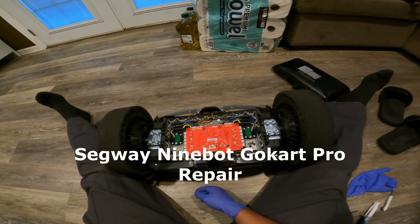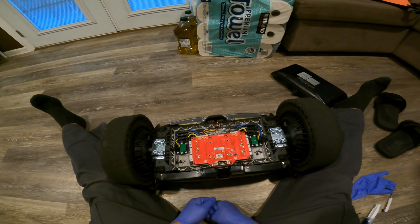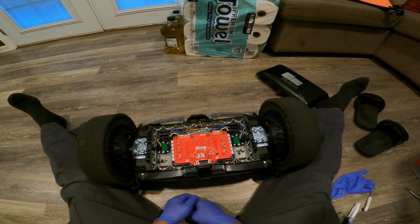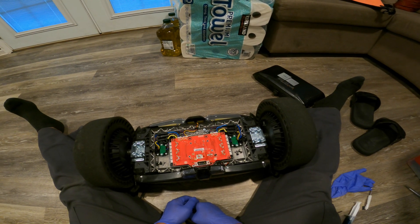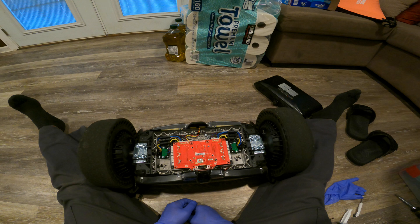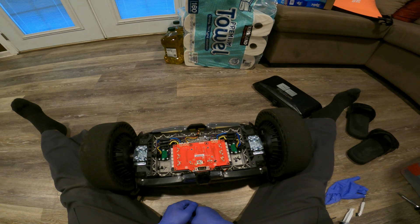If you watched my other video, I had to replace the motherboard on this unit. The motherboard died, and I didn't know why, but I think it probably overheated. Most motherboards — a lot of them die due to overheating.